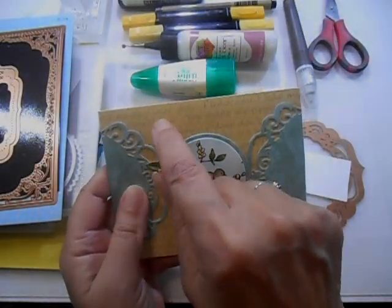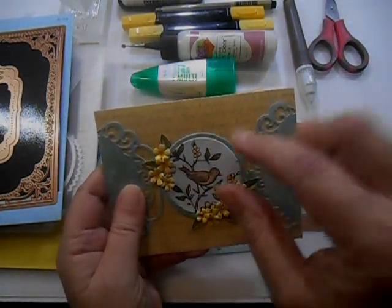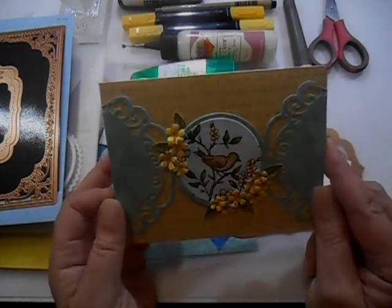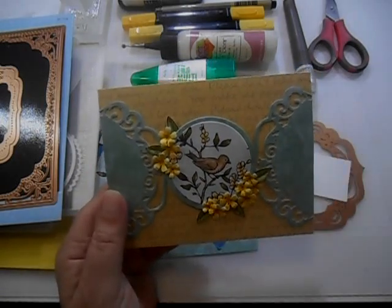I don't know if you can see the printing on there, but it's script — it's not printing — and it's the words to 'You Are My Sunshine.' So if you're not old enough to know that song, Google it. It's a cute song.